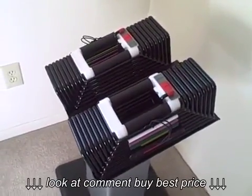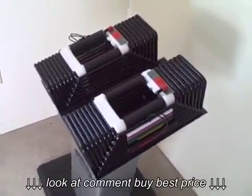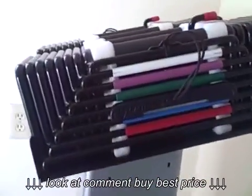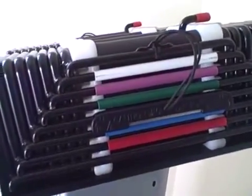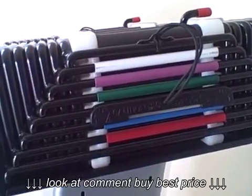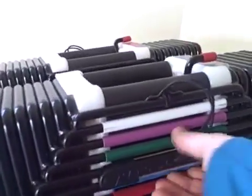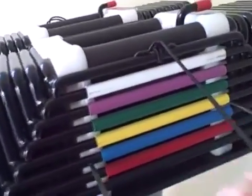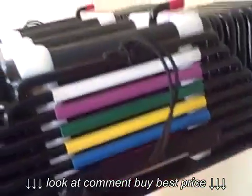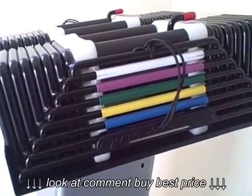This dumbbell goes from 5 to 85 pounds. You can actually change it in two and a half pound increments and it's extremely simple to change. These different colors basically show you different increments in about 10 pounds — I think they're actually nine and a half pounds — but it's super easy. Just pull it out and push the other one in just like that. It's tough to do with the camera in my hand but it's extremely easy to do when you want to change the weight yourself.